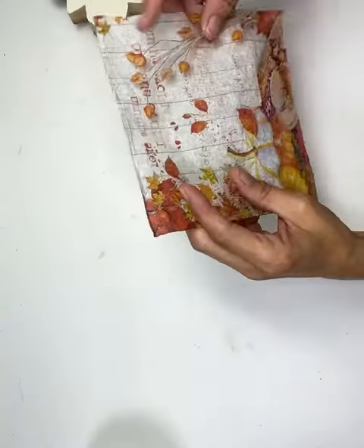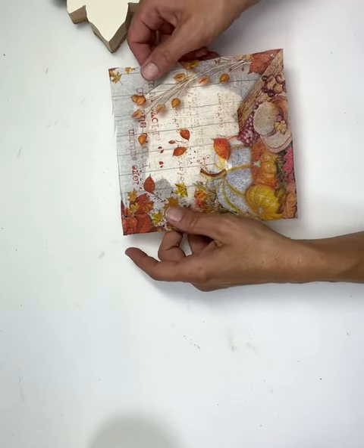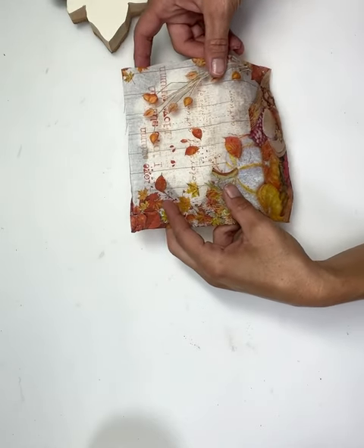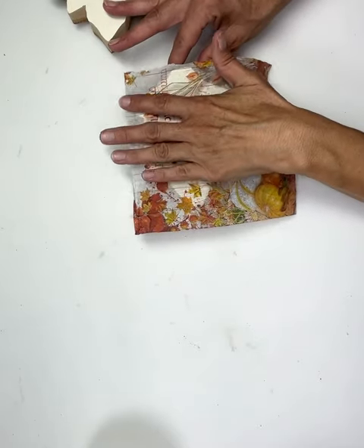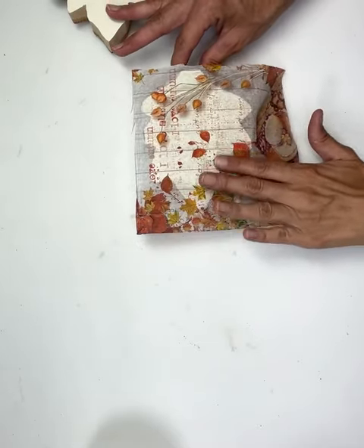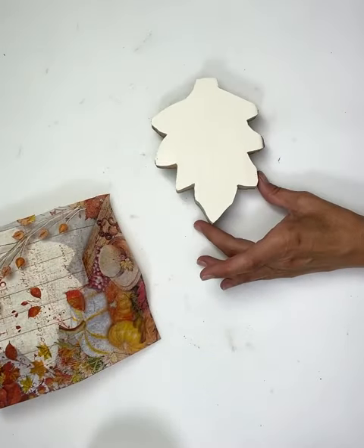Then I'm going to lay my napkin down — you can kind of see the writing here. I'm going to lay it just the way that I want it so you can see some of the writing. Then I'm just going to slowly smooth it out with my hand, doing this very gently. I don't want to tear my napkin. I'm going to set that one aside.